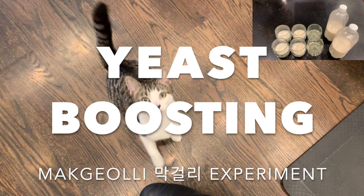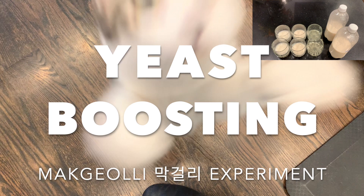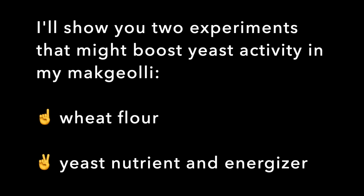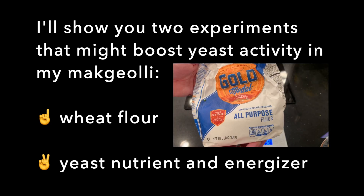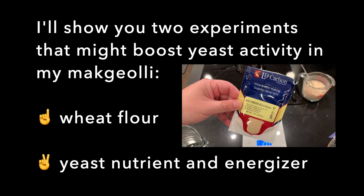This time I'm yeast boosting. I'll show you two experiments that might boost yeast activity in my makgeolli. Number one, wheat flour, and number two, yeast nutrient and energizer.